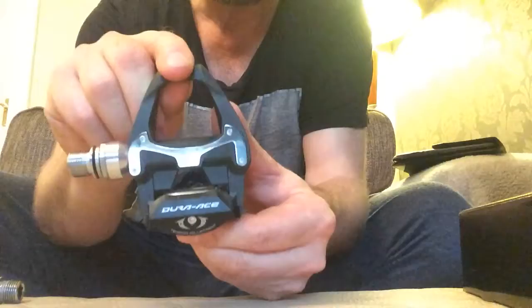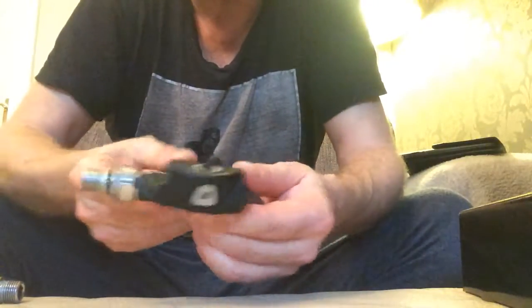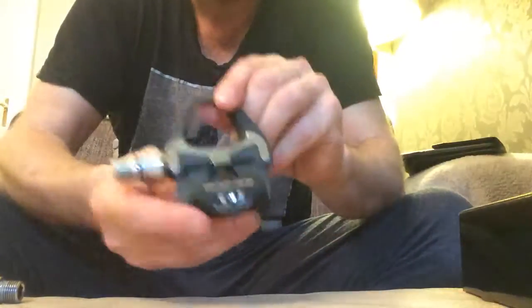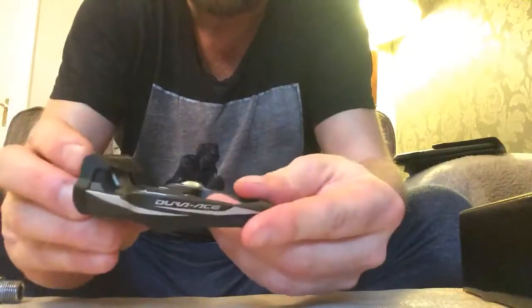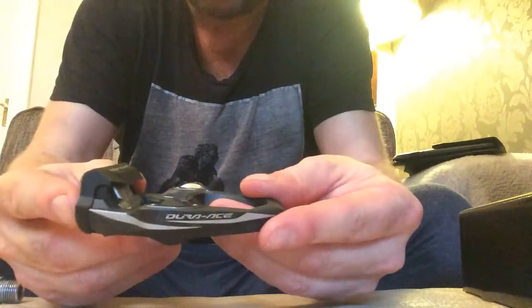These say Dura-Ace on there, that's what it's all about - top of the range, and they make you feel good, so I wanted them. That's a review on the Dura-Ace pedals. Sorry I couldn't give you any more technical stuff, but that's it really. I'll catch you later.